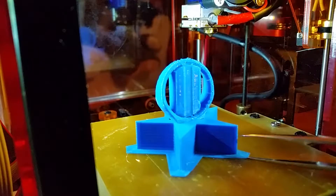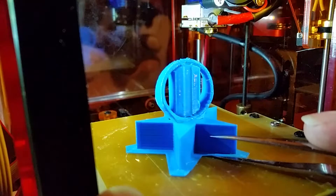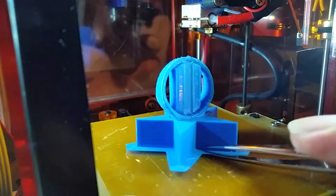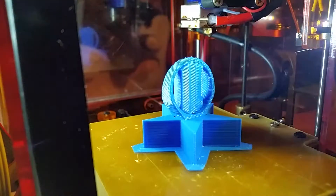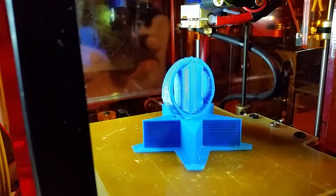And then once the part is cooled — so it's still pretty warm right now since it just printed — but once you get a little bit of the edge of the brim lifted up, it doesn't take too much to make it pop off. In fact it's going to pop off here in a couple of seconds, and you'll see how easy it comes.